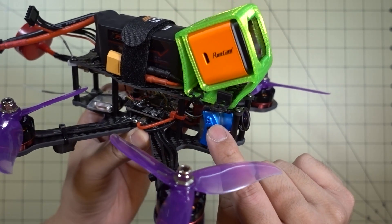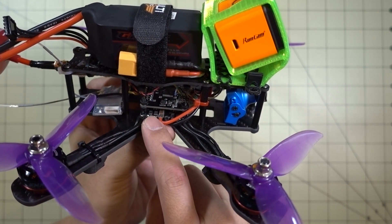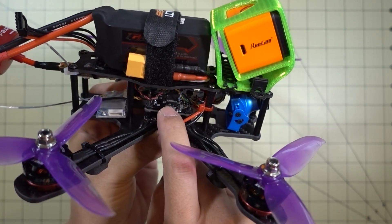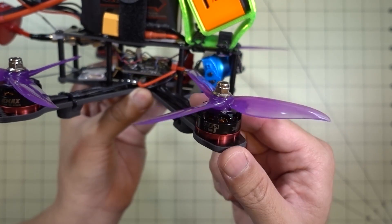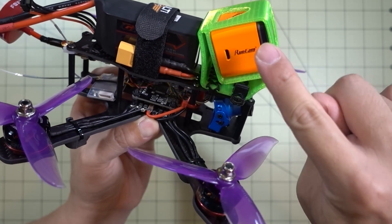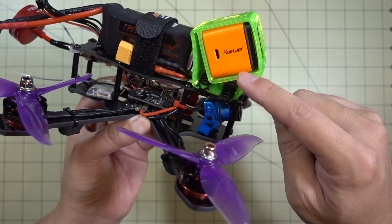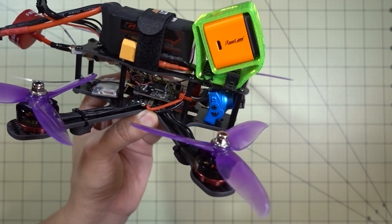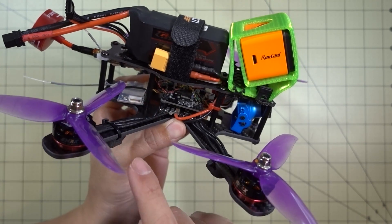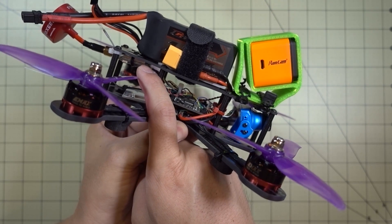We've got the Fox Air Monster V2 FPV camera, the Race to Star 20-Amp 4-in-1 ESCs — those are the detachable type — the Revo 4 board, which is a F4 clone board from Banggood, Emax 2205-2300KV motors (the red bottoms, they've been around a while), the RunCam 3, and I'll have both the high-def video and the Monster video overlaid and going back and forth so you have an idea of video quality. There's also a FlySky X6B receiver in the back, and the video transmitter is the power-switchable AKK X1.